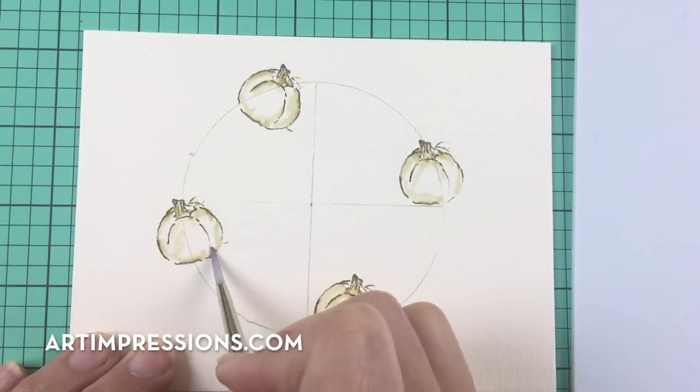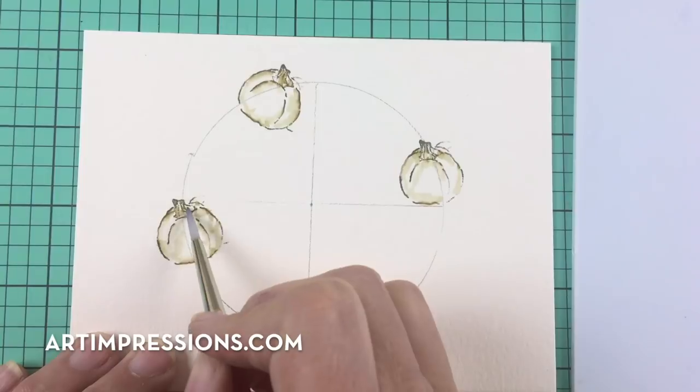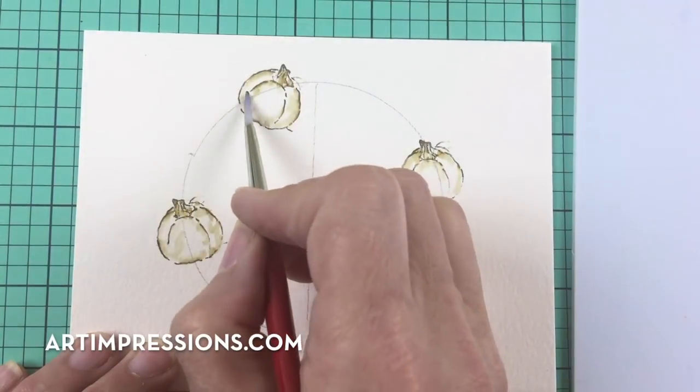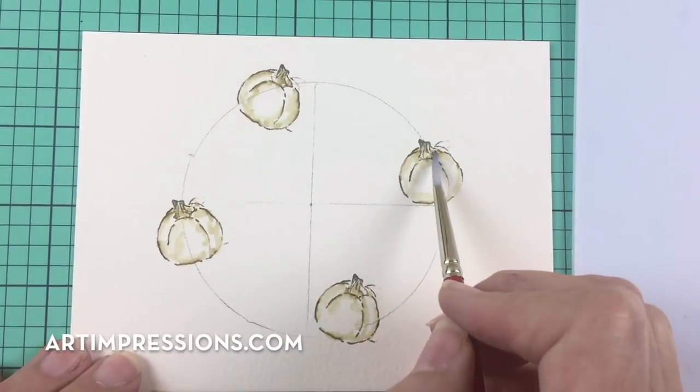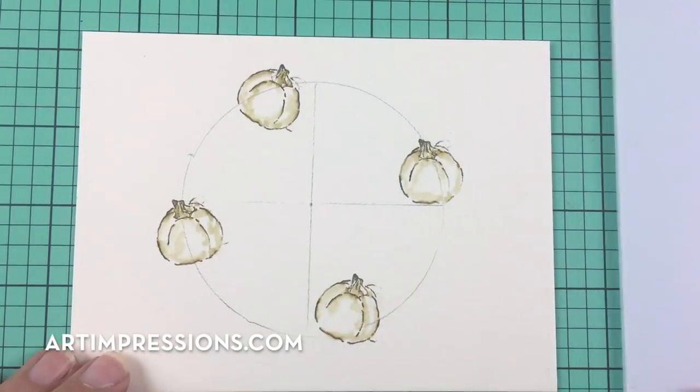I've left these white because I really like white pumpkins too. White is the quickest way — just pull the color out of the lines and you're done. We can come back and add some more detail to that later.